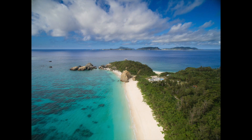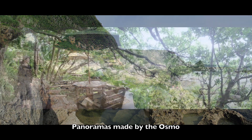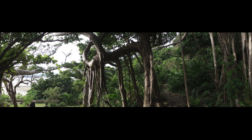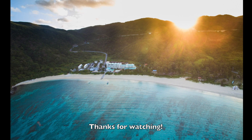And lastly here's just a few panoramas straight out of the Osmo, unedited — they stitched really well, and they are very long. So that's my little round-up of the Osmo. I hope you enjoyed it and if you have any questions or comments leave them down below. Thanks for watching.